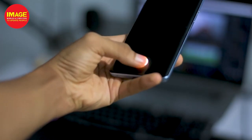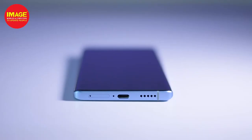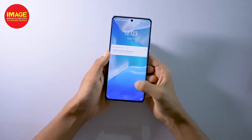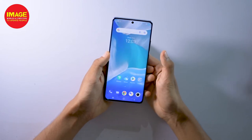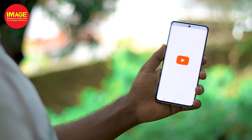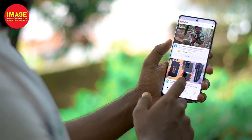The fingerprint scanner works very fast and the face unlock is also very fast. It has great quality speakers. The user interface runs on Android 11 with the MediaTek Dimensity 1200 processor, which is a 5G chip built on a 6nm architecture.